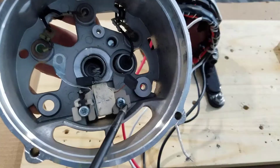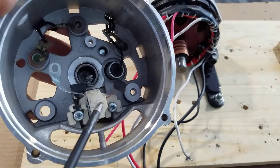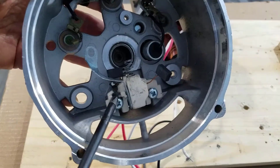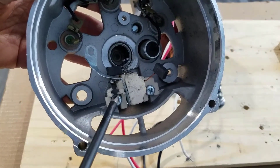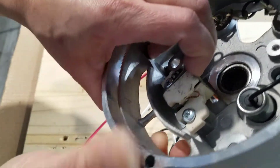I've removed the internal voltage regulator and the diode circuits. And what we have left are just the two contacts for the rotor slip rings. To hold the brushes in place, I use a piece of copper wire.